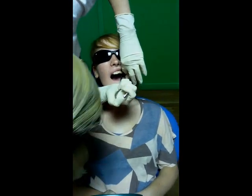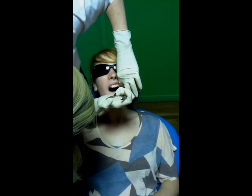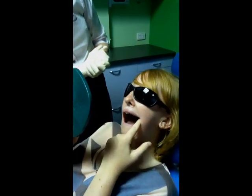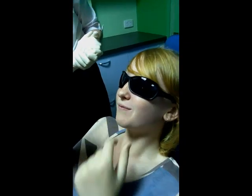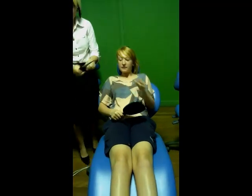This is the last one. Well done, Shay. Do you want to have a look at the separators in the mirror? You'll probably be able to see the bottom ones a little bit easier. Do you see them going in between your back teeth there? Yeah. The ones at the top — see them from the side perhaps? Yeah. That's fantastic. Good job. I'll take the glasses for you if you like.